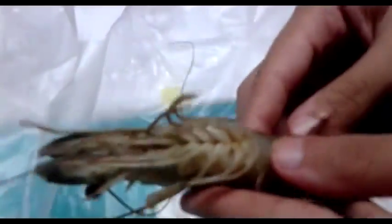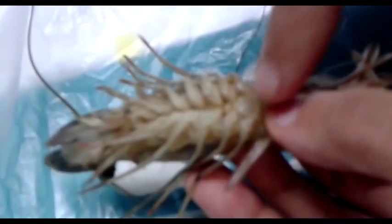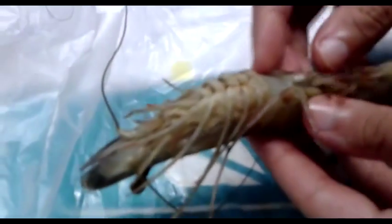In the female, the reproductive opening is on the third pair of periopods. It also has a circular sac between the bases of the posterior periopods called the thelycum (T-H-E-L-Y-C-U-M).